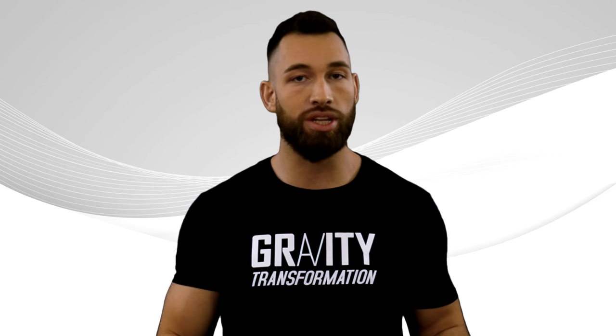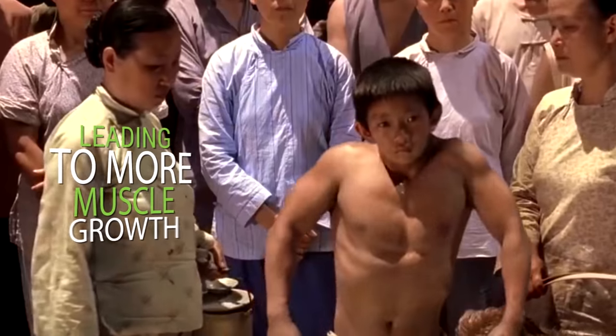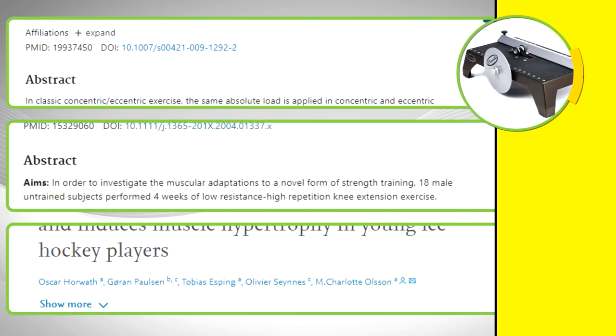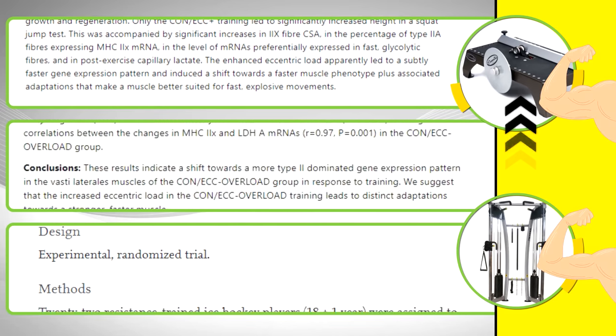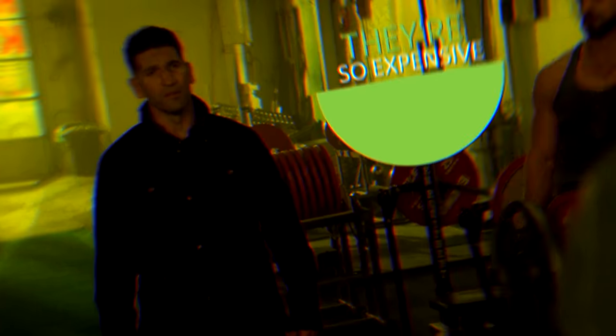To put it simply, eccentric overloading allows you to reach higher levels of muscle activation than you would with traditional sets, leading to more muscle growth. We see this in studies showing that machines with eccentric overloading capabilities produce more muscle growth than regular resistance training machines. The problem with these machines is that they're pretty rare in gyms because they're so expensive.